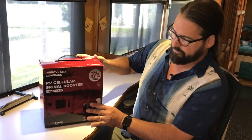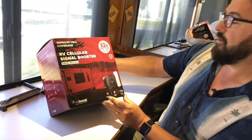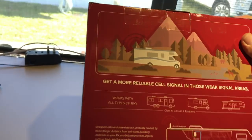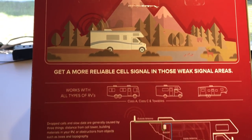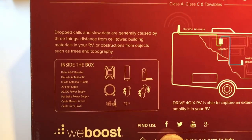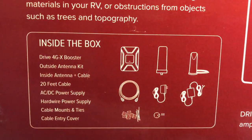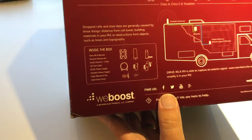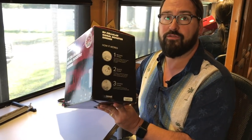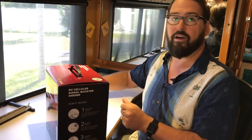So WeBoost has finally come out with a new kit intended for the RV market, and we've got one of the very first ones. We're going to open it up and give you some first impressions. On the box it says 32x better cellular coverage. As we understand it, this is the exact same 4GX Booster — just new pieces put together. It's actually antennas they've sold for home installations as their outside antenna, and a desktop antenna used in the RV 4G kit before. So it's no new pieces, just a new package all put together for $499 — a pretty good bundle price for a high-end, powerful booster.